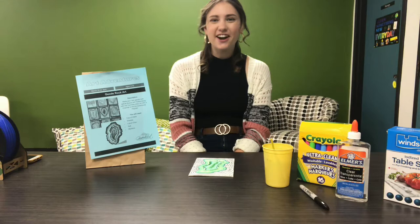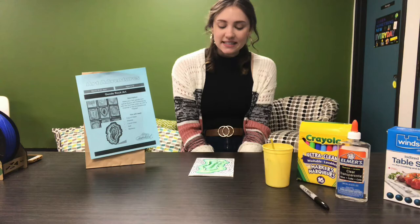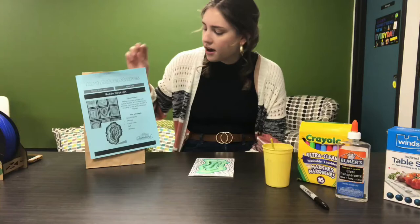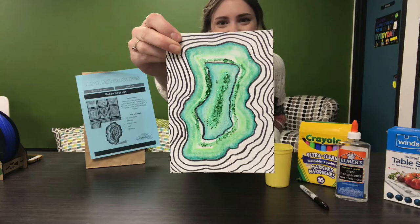Hey everyone and welcome back. You're watching Gravener's Public Library's Art Adventures. My name is Miss Jen and I'm the Child and Youth Services Librarian here at GPL. Today we are going to be making geode art. If you don't know what a geode is, they look like this — they are like sparkly rocks. Cool, beautiful. So we're gonna make our own geode art, kind of similar to this guy.